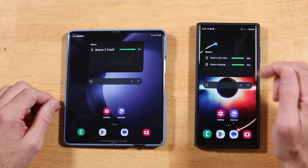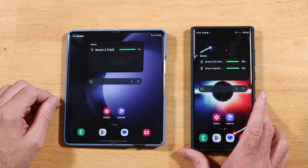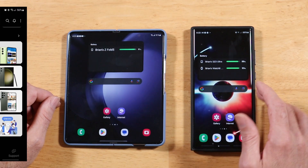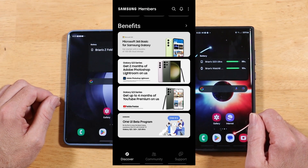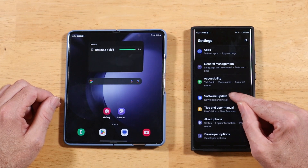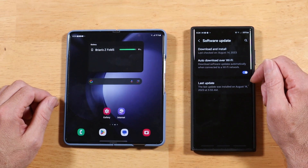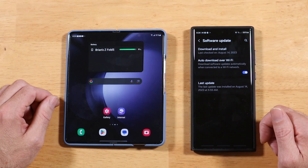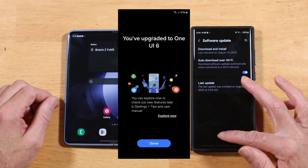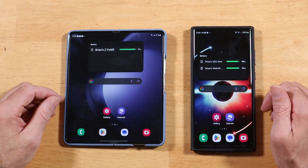Currently the One UI 6 Beta is only available for S23 devices. That's likely to change soon, but if you have an S23 like the Ultra here and you want to give it a try, just open up the Galaxy Store and look for the Samsung Members app. You'll see a banner to enroll in the One UI 6 Beta. Then go to Settings, Software Update, and Download and Install — it'll recognize you enrolled and prompt you for the install. It takes about 20 minutes, your phone will get warm, and it'll restart just like any other One UI install.